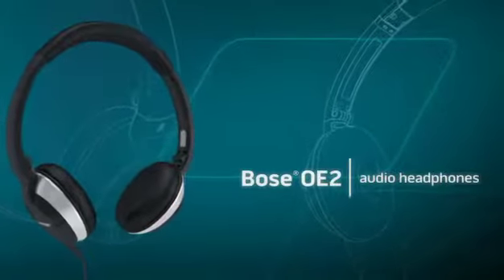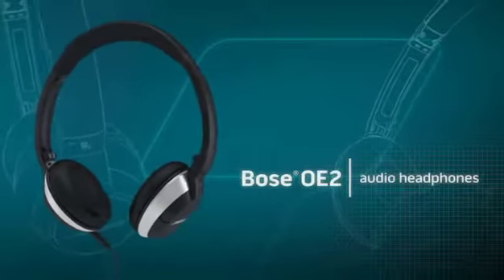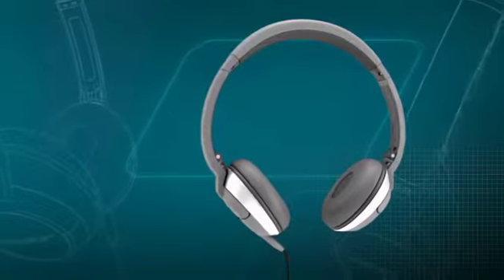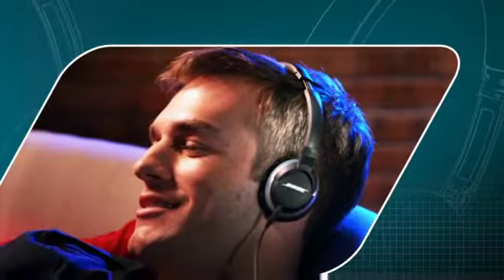Discover the look of better sound with Bose OE2 audio headphones. Available in black or white, these on-ear headphones deliver full-range sound and a design you'll appreciate from the moment you put them on until the very last note.